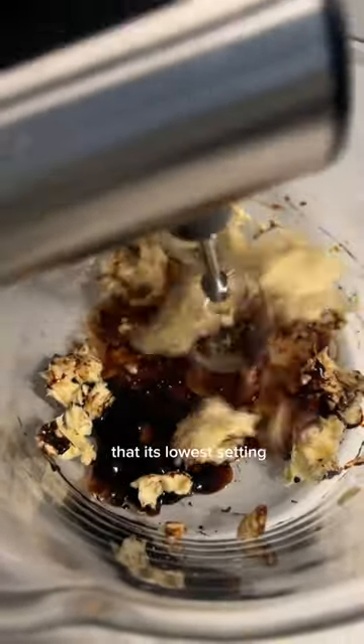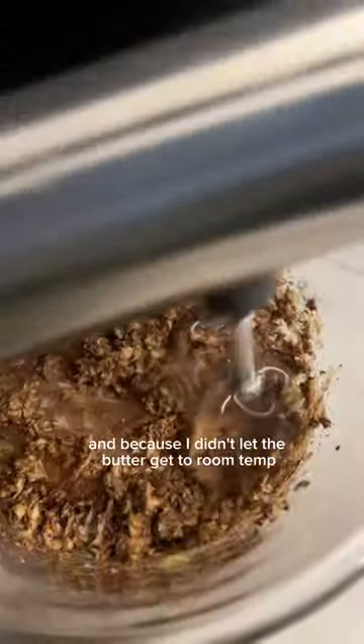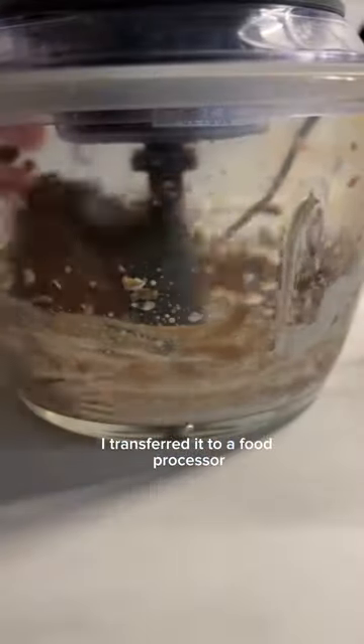First of all, this hand mixer is so aggressive — that's its lowest setting. And because I didn't let the butter get to room temp, rookie mistake, I transferred it to a food processor. Low-key on the verge of tears, and it somewhat fixed itself.